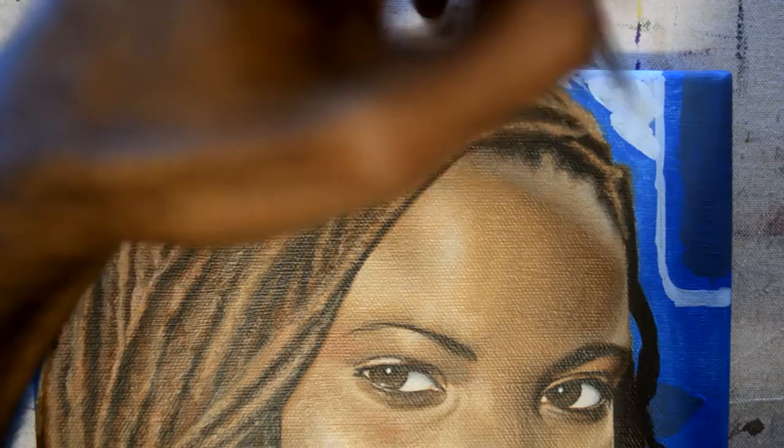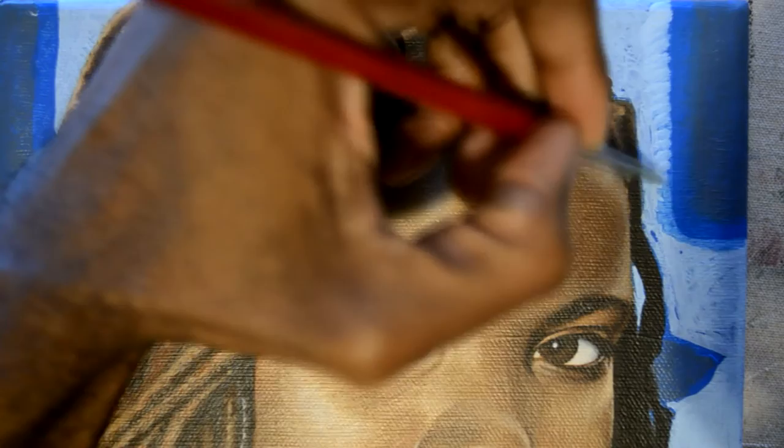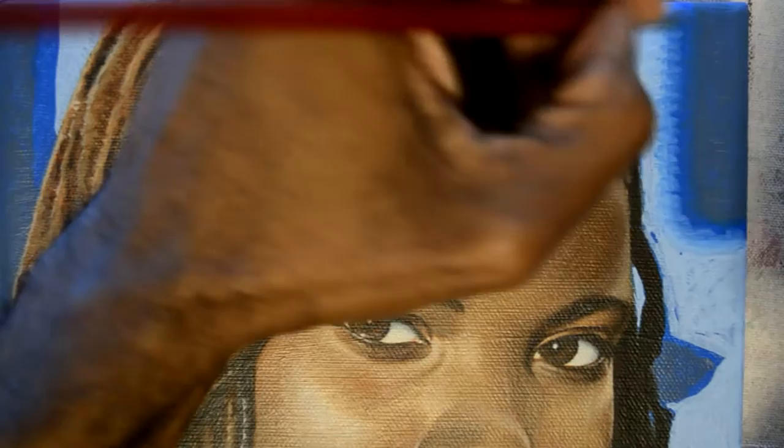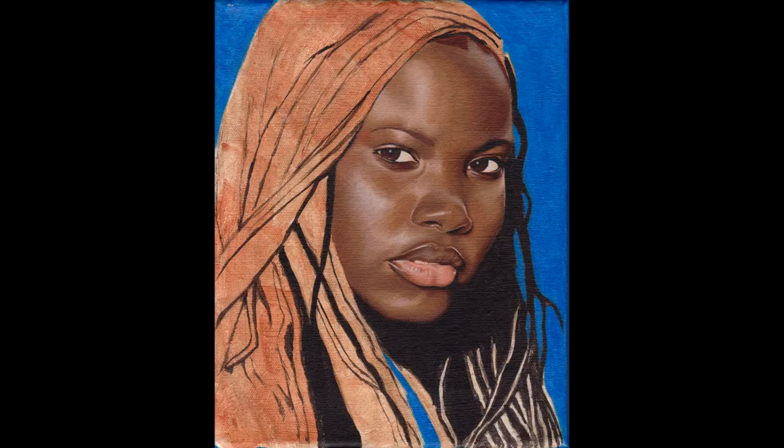The secret ingredient to this painting for me was love. I know how cheesy and corny that sounds, but the truth is, as I was painting, I remembered all my family and friends who have locks. So when it comes down to it, when there's a choice between more effort and less effort, you always put that much more — and it shows in the final product.